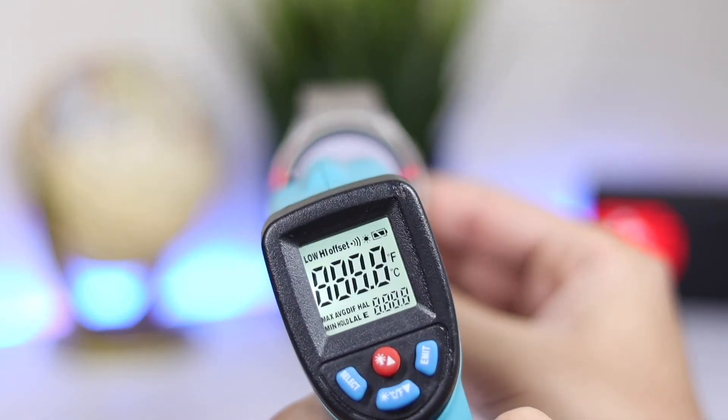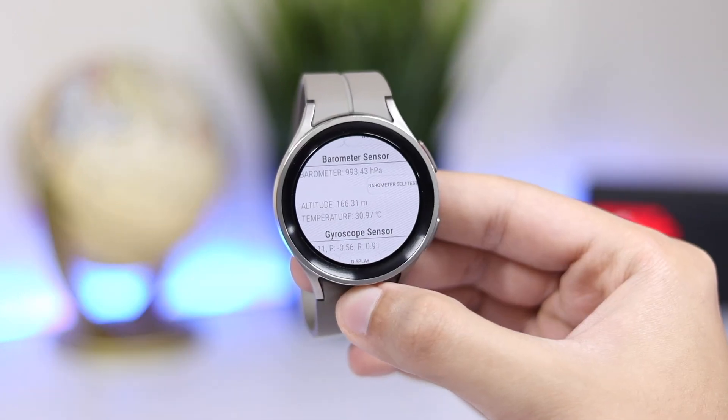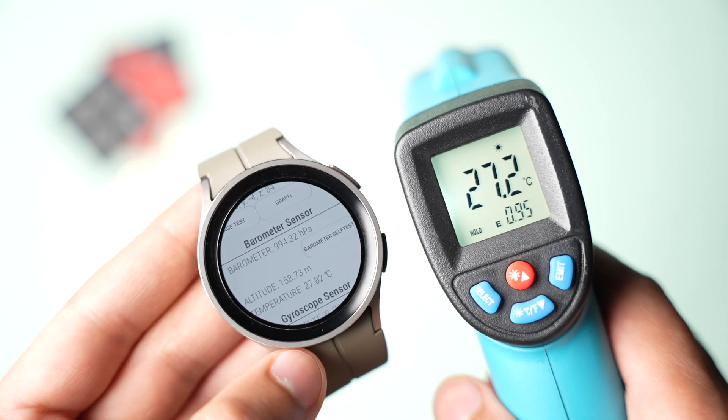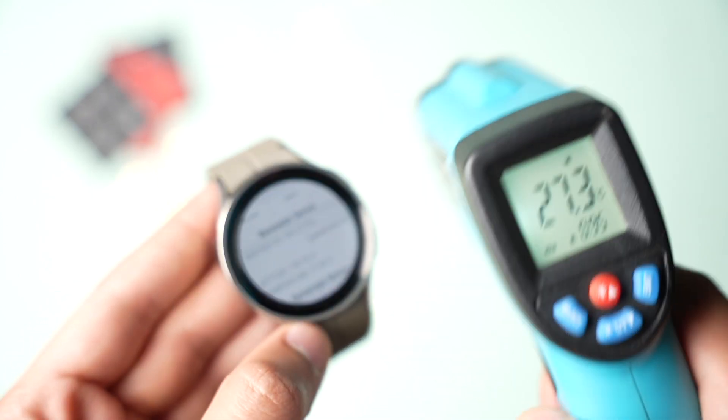Check it out on your Galaxy Watch. If you have your watch on your wrist for quite some time, it will show the temperature of your wrist. But take this information with a grain of salt and never consider it as a medical diagnosis. Use a real thermometer if you're not feeling well.